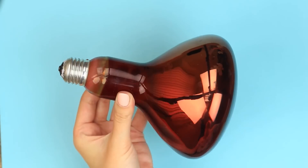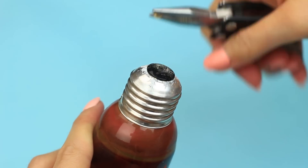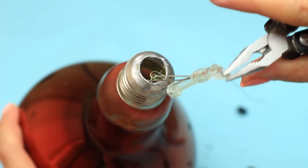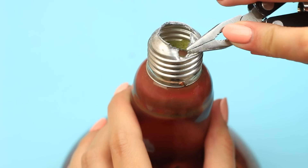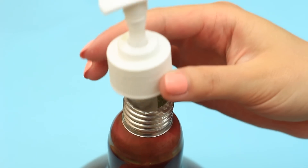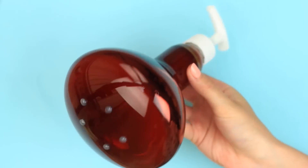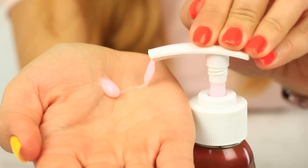What about a soap dispenser from a big colored bulb? Sounds weird, but it's interesting. We'll need a big decorative flat-top bulb — they can be different colors and are used in photo studios. Remove the inner part as before. Despite its shape and color, it has the same construction as regular bulbs. Make the base hole wider, fold the edges inside, then put on a pump top. Add a few drops of hot glue to make it stable. Pour in liquid soap and enjoy washing your hands.